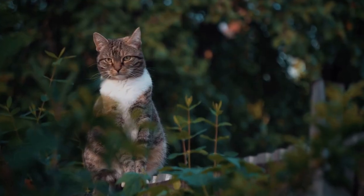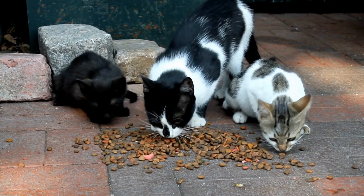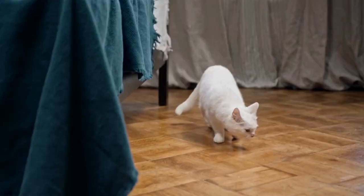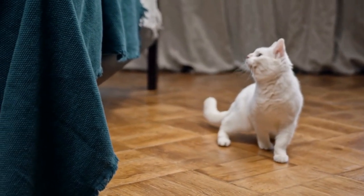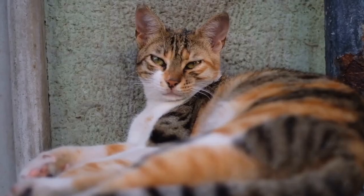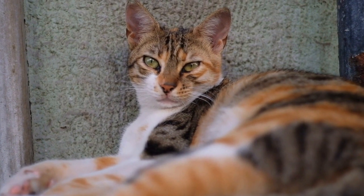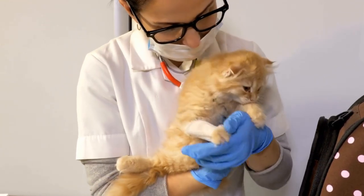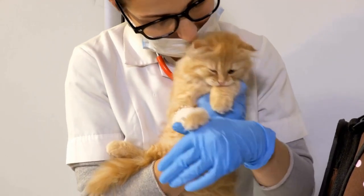One: Feathers on a Stick. One of the simplest yet most effective DIY cat toys is the classic feathers on a stick. All you need is a wooden dowel or stick, some feathers, and a string. Attach the feathers to the end of the stick using the string and let the fun begin. Cats are instinctively attracted to the movement of feathers, making this toy an absolute favorite among feline companions.